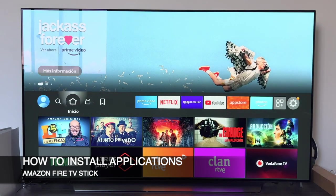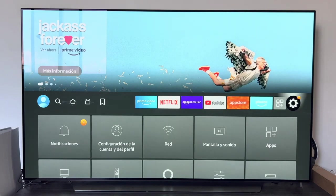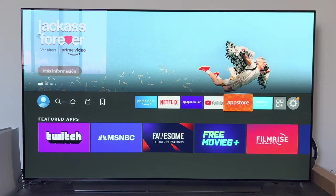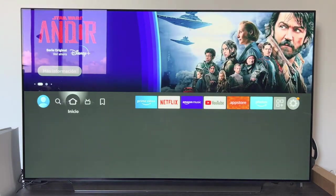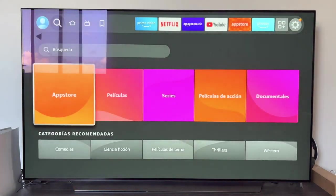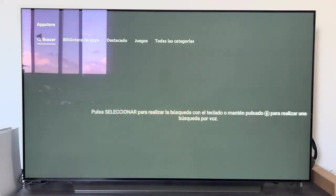In this video we are going to learn how to install applications on our Amazon Fire TV Stick device. Once we check that we are connected to the internet we are going to go to the main menu of the Fire Stick and look for the application store. We can access it from the main bar where it says App Store, or we can access it by going to the search magnifying glass and selecting App Store. We enter the App Store, from where we will be able to install applications.